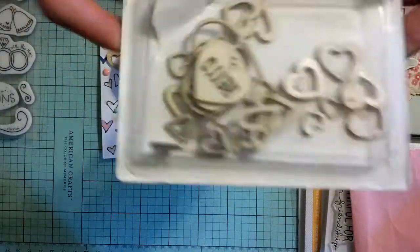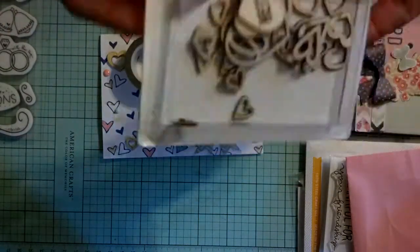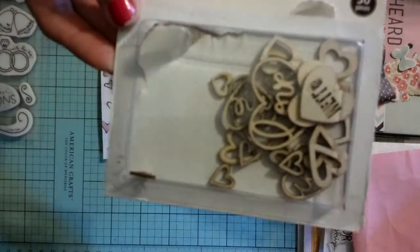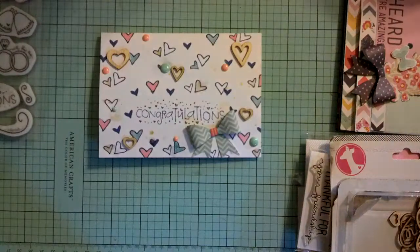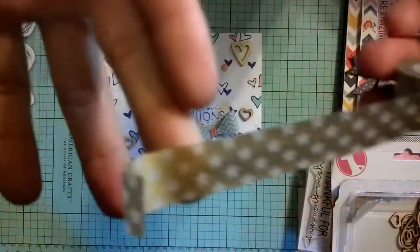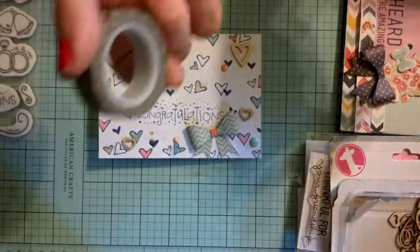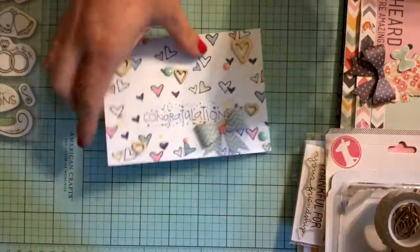I also got these, which you'll see in my next project — it's the Freckled Fawn Hearts, which I have not had yet, so I'm really excited to have those. And the last thing I got from Simon is this washi. It came in an add-on last month and I really wanted the add-on but didn't get it, so I had to have the washi.